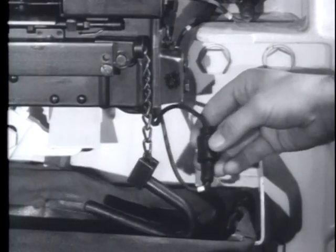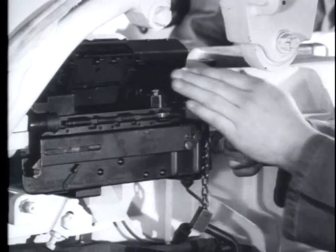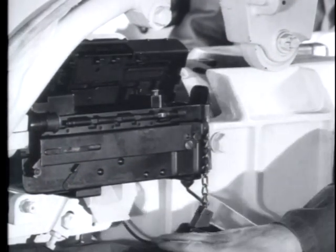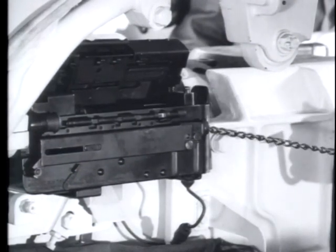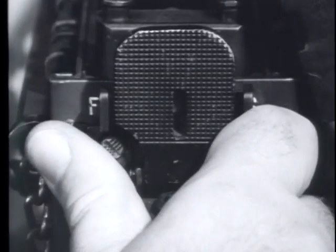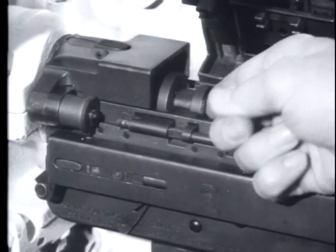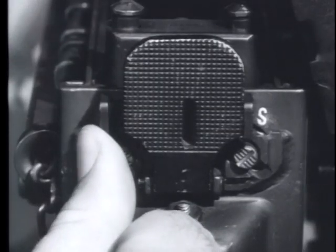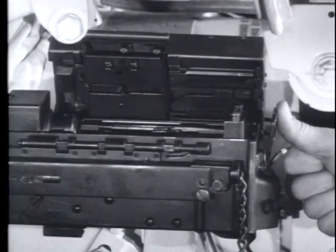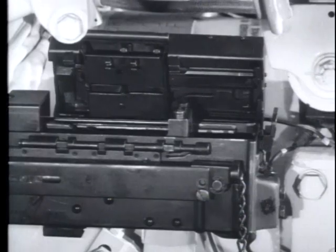To clear the weapon before handling it for any purpose, push forward on the cover latch rod, raise the cover and the feed tray, then pull the charging handle to the rear. Set the safety on safe. Check to make sure no round is left in the chamber. Then place the safety on fire, press the trigger, allowing the barrel extension to move forward.